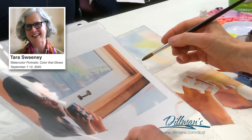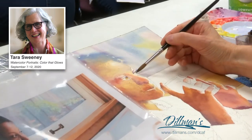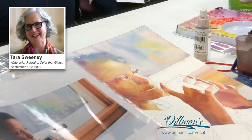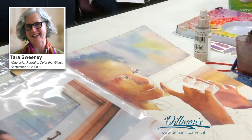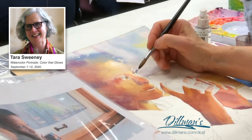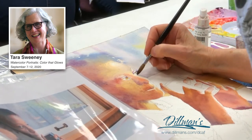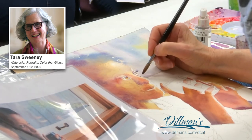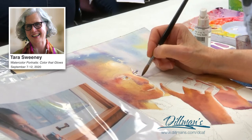Now I'm going to come down the cheek, and I can't really see this bridge of the nose unless I cool off the area on the other side. The side that is in the most light is cooler than the side that's in the shadow.